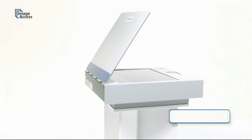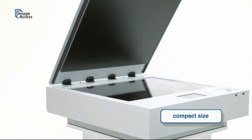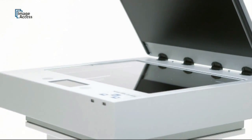The scanner is very compact — less than 30 inches or 80 centimeters wide — and fits on any desktop. It is only about 4 inches or 10 centimeters wider than most A3 flatbed scanners.